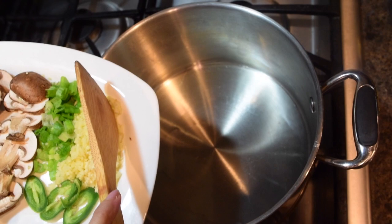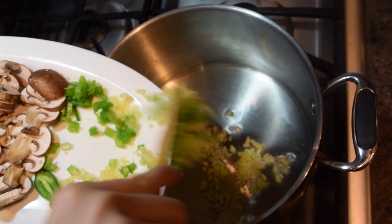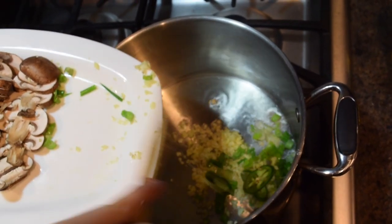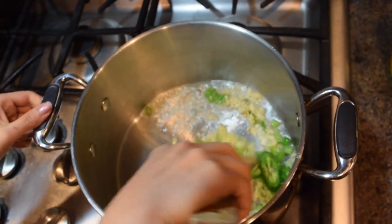In a separate pot, let's make our broth by sauteing our chopped ingredients in about 3 tablespoons of cooking oil. This is the foundation of a fragrant broth. If you need to turn down the heat, please do so.